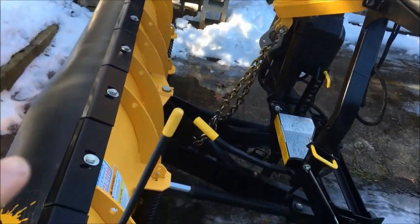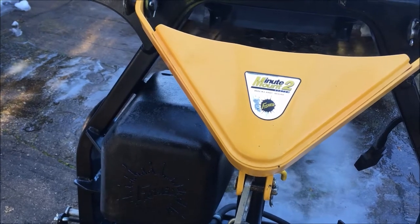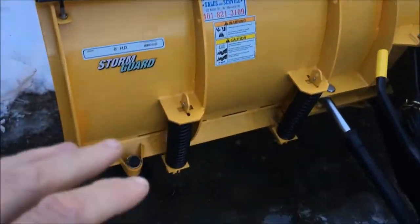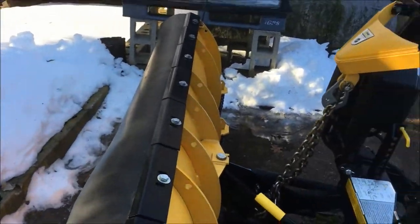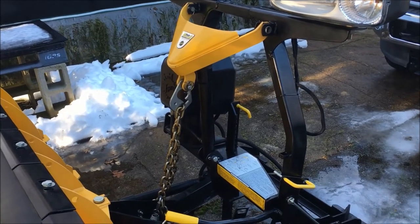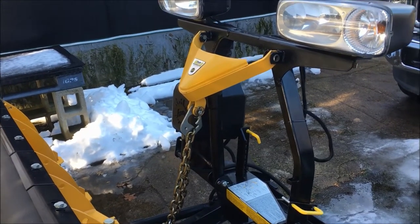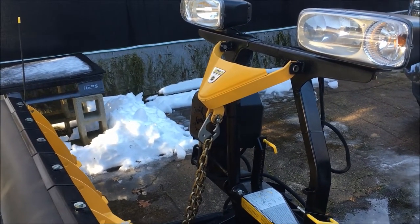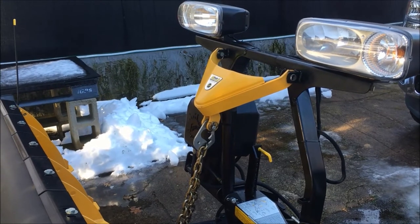Here is the Fisher plow — it's the Fisher Minute Mount 2. I believe this is like the second-to-oldest model on the straight blade. I think they call the newer one the HD2 or something, but this is an eight-foot straight blade. If I had to do it again I would not get a straight blade, but that's not a conversation for right now. It's the HD Minute Mount 2 — not the newest generation. I'm just going to show you the model I have, and like my other videos, I make no claims to be an expert.